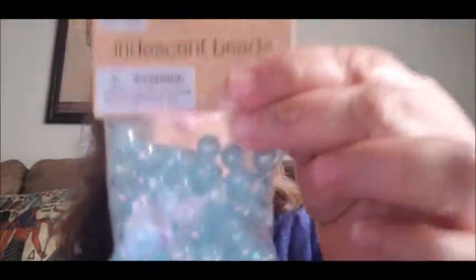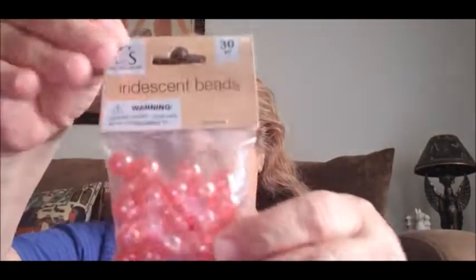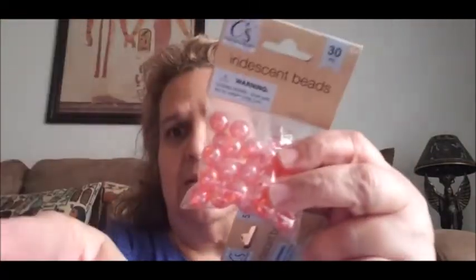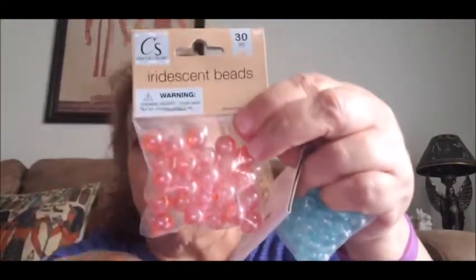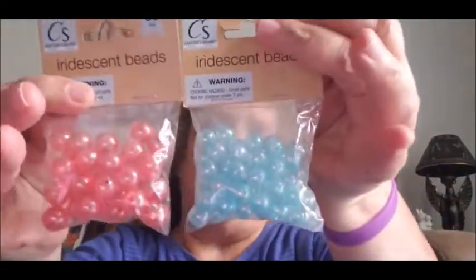Then I saw these beads — one pack has 30 and the other has 55, because the 55-piece one is smaller than the one with 30. These were the only ones they had hanging. It's by Crafter's Square. The blue one has 55 pieces, and the orange one has 30. It looks like pink in the video but it's orange. I went ahead and got both of them.